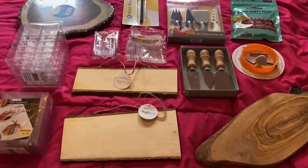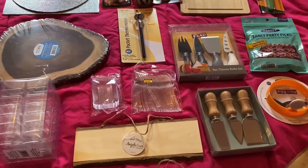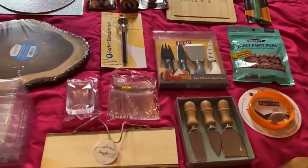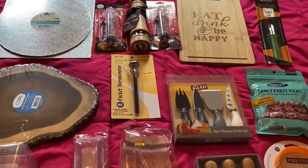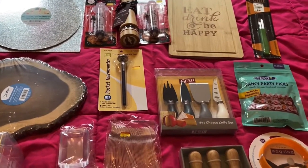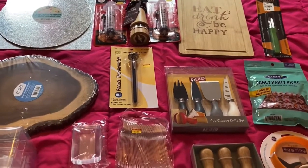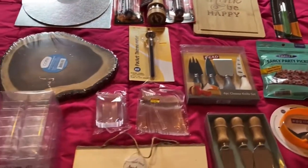Dear viewers and victorious creators of my channel, today I'm doing a haul video. This haul video was due two years ago because all these items I purchased by the end of 2019. I was hoping to do some charcuterie board party and invite my close friends, but COVID started and after that we were in lockdown and nobody visited anyone.